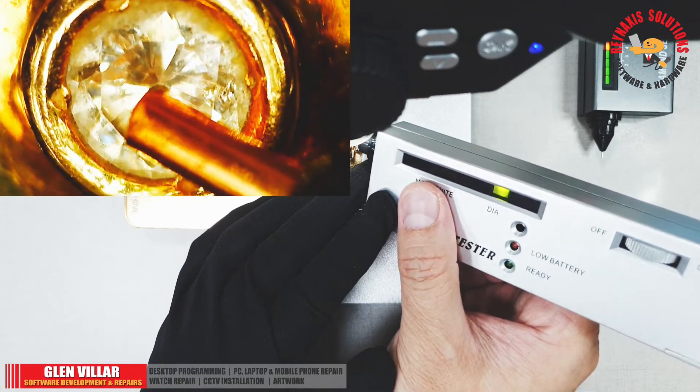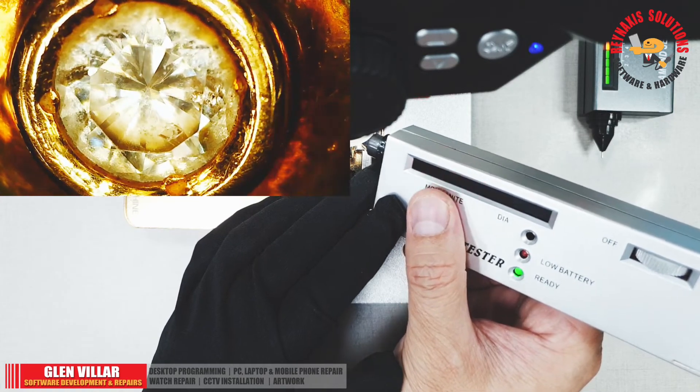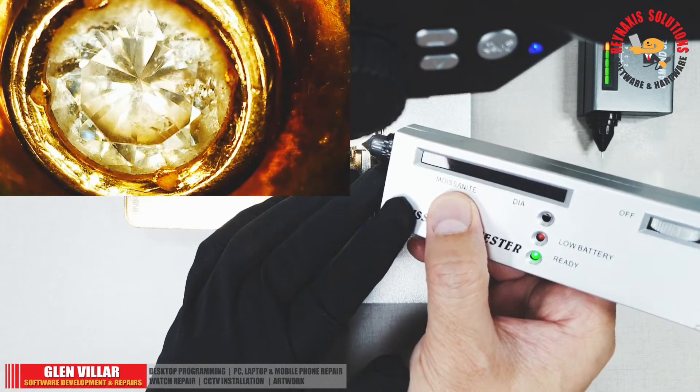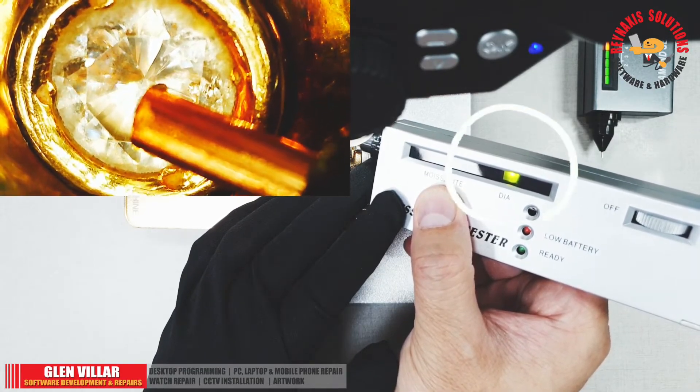If the diamond you are testing is a moissanite, then the two red LEDs above the moissanite word will light up. So far, we can confirm that this stone is a real diamond.